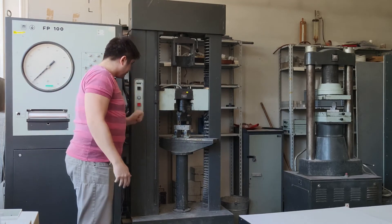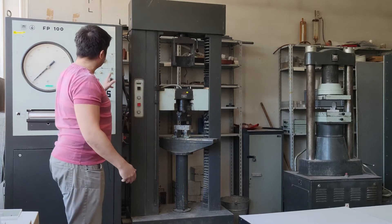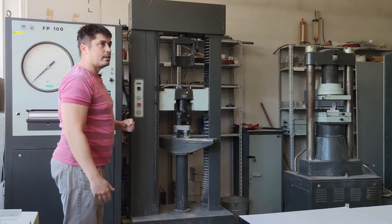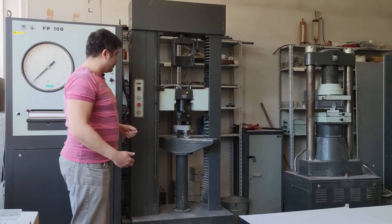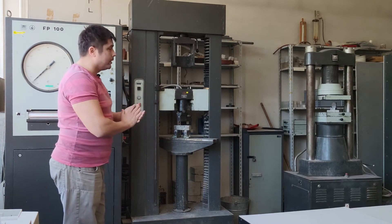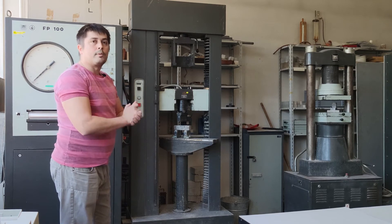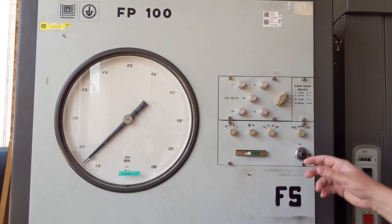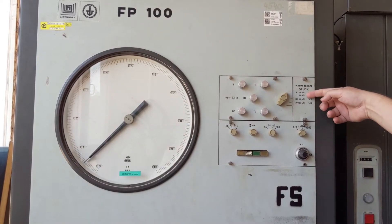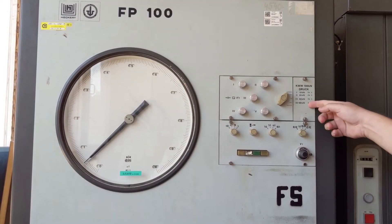An important thing to watch is the determination of the range, meaning the maximum force that loads the sample. In our case, with these cement composites, we can expect that the load will be a maximum force of up to 10 kN. We can set several ranges: 10 kN, 20 kN, 40 kN, and 100 kN.